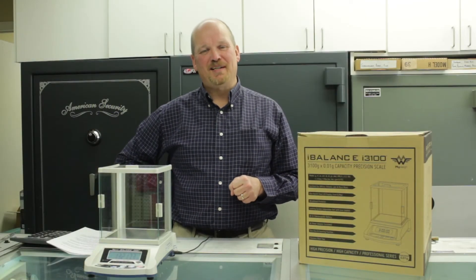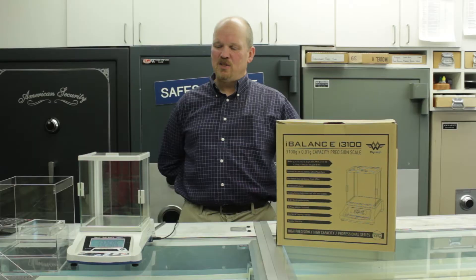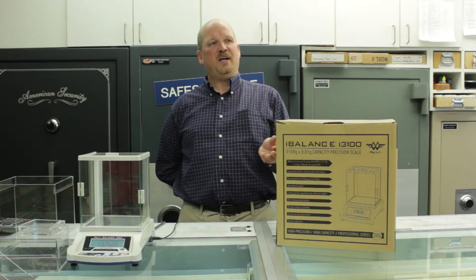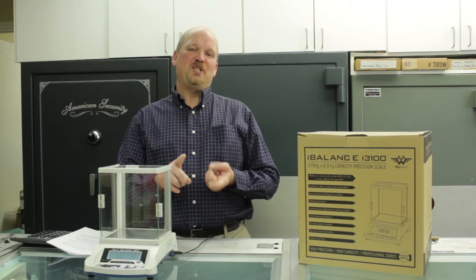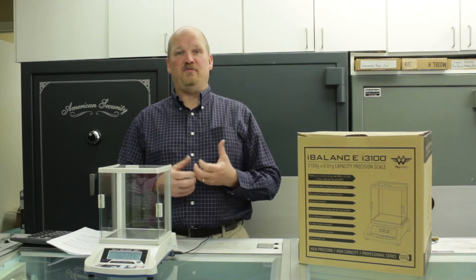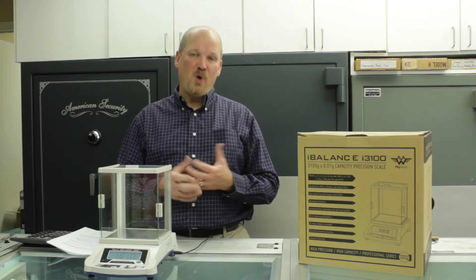I'm Craig Johnson from ValleyCoin.com and today I'm going to demonstrate how to use our specific gravity testing kit. Specific gravity is a measure of the ratio between a specific volume of precious metal compared with the weight of the same volume of water. For example, silver has a specific gravity of 10.49, which means that a cubic centimeter of silver is going to weigh 10.49 times as much as a cubic centimeter of water.